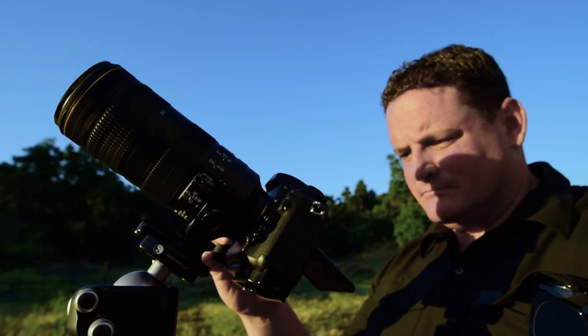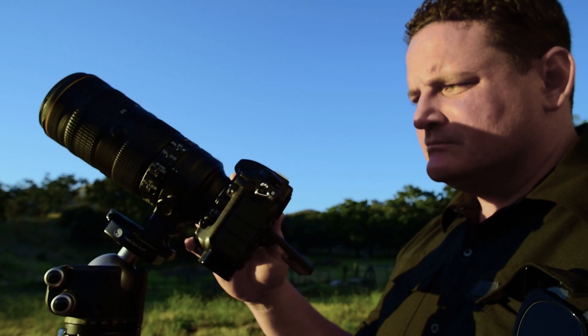Hi, I'm Nikon Ambassador and professional photographer Lucas Gilman. I'm looking forward to shooting a solar eclipse in August and I want to help you set up your camera to capture this once-in-a-lifetime event with some general settings and guidelines.